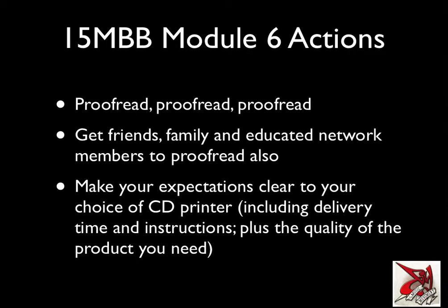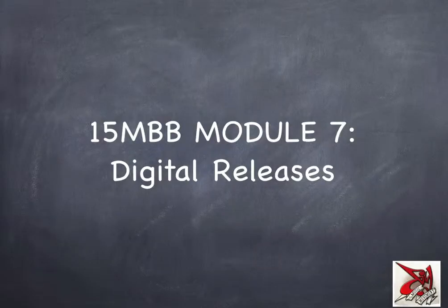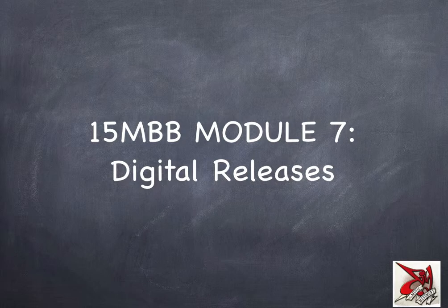Hopefully this module has helped you avoid a few of those things. Remember, you can always email me at joshdymusicmovement at gmail if you need any more help. Module 7, which we'll move on to now, takes the concept of releasing a little bit further — module 7 is digital releases. I'll see you in module 7.